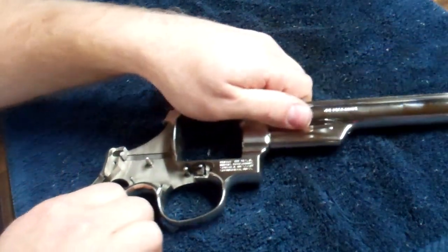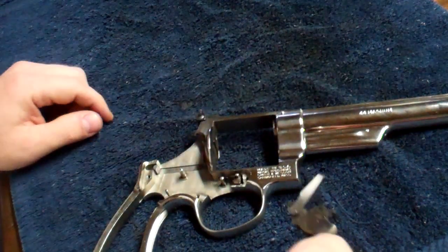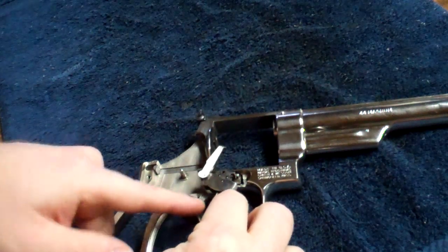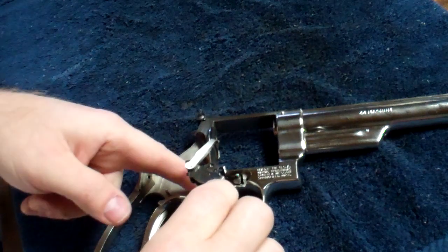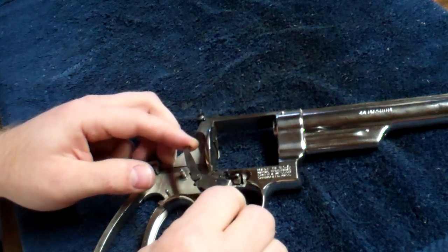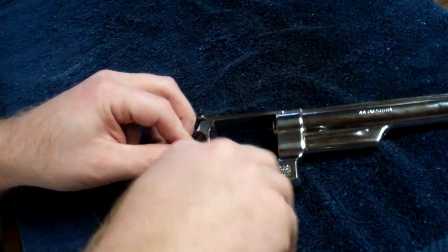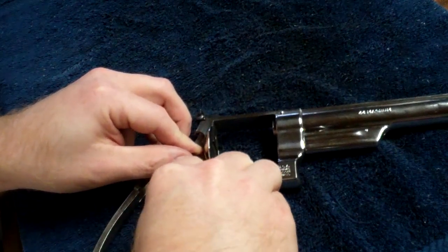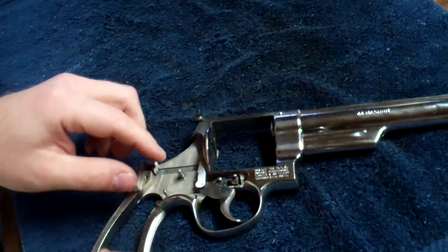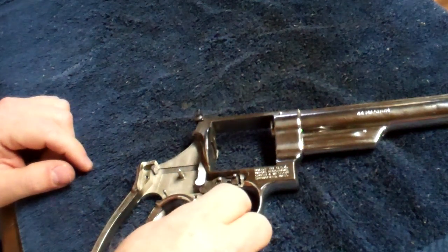Now you're ready to put the trigger back in. When you put the trigger in, make sure this little pin right here is up — because it will go in with that down, so push that up. That's what goes into your rebound slide. Pull the hand back, guide it onto the pin, and go straight down into the frame. Make sure it goes around the cylinder stop too. That'll go in like that, and if you notice it can go up and down — so everything's in there.